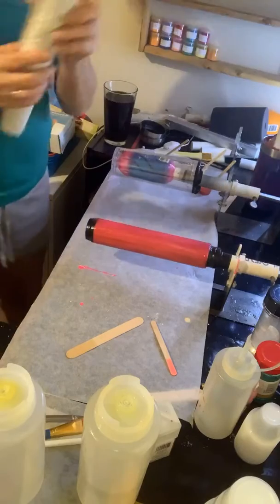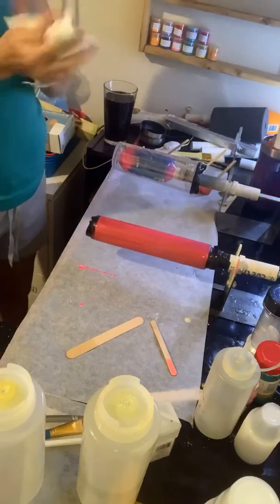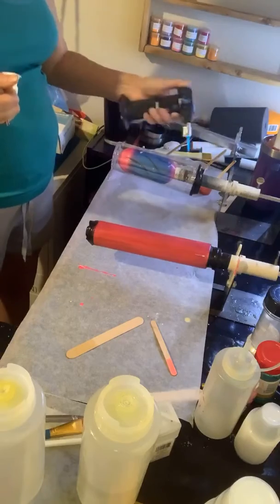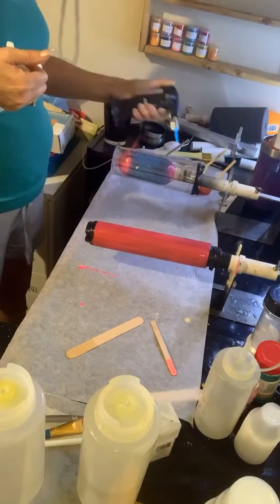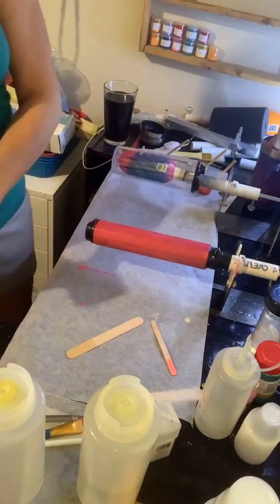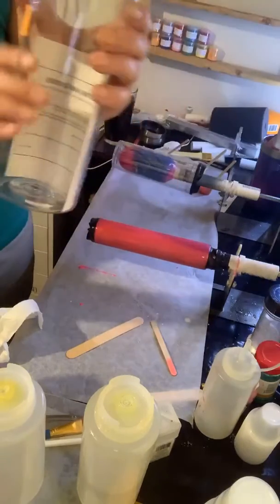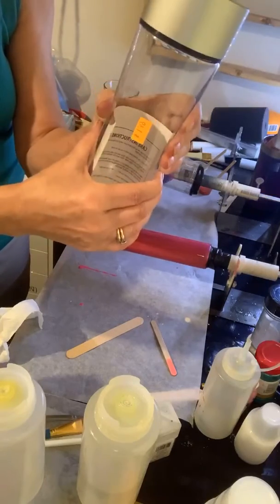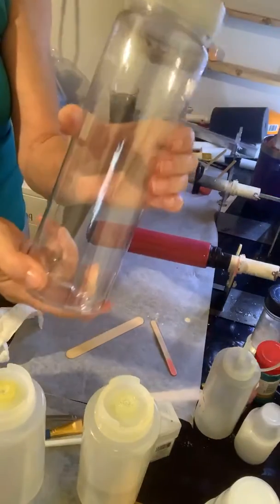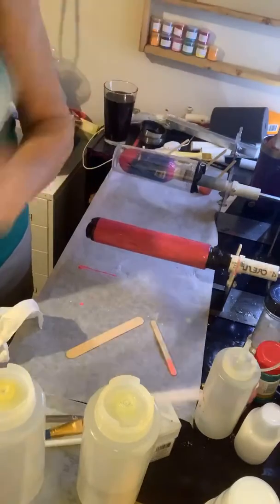We're going to let that set for a minute and move around, and then we'll start drizzling. I am going to show you the other cups, because a lot of times people ask and you may not be sure. One of the ways to tell if you can use a plastic — plastic, you really don't want to use vinyl; acrylic, you're okay. If you can push in on it, that epoxy is going to crack. This is another one I have, and this is even more flexible, so you would not want to epoxy those.